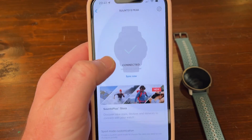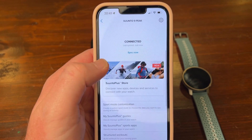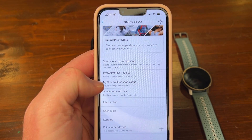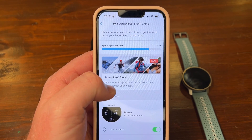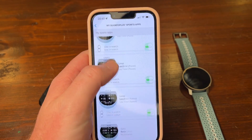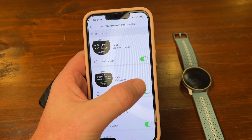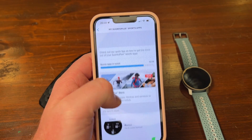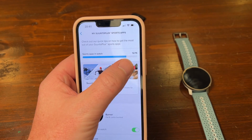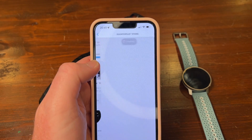In the Suunto app, connect your watch, let it sync, and then you'll see there's a new feature called Suunto Store. There's also the Suunto Sports app. This basically shows you all the stuff that's on your phone — you can see with the tick — and you can just turn it on and off, sync your watch. You can have 15 apps in total.